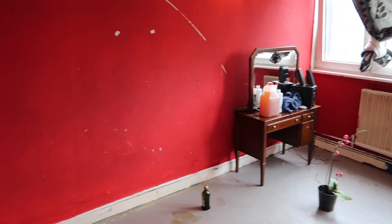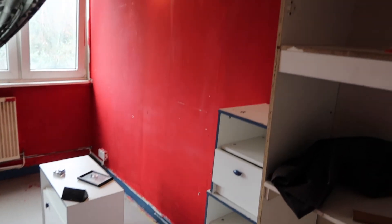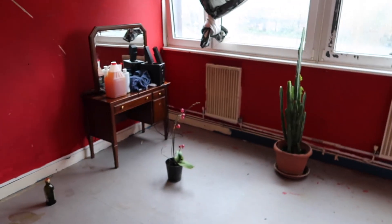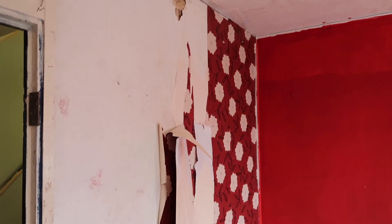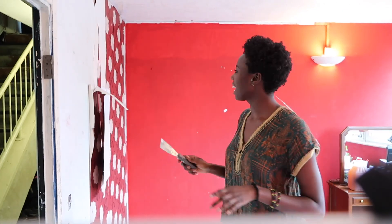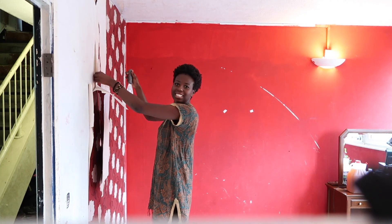I've managed to clear out the entire room and strip the floor, so this is what we have left. My friend was supposed to come today to help me paint but she flopped, so it's going to be a one-man job — stripping the wallpaper and painting. I actually haven't watched any tutorials on how this is supposed to be done, but I think it should be easy enough.